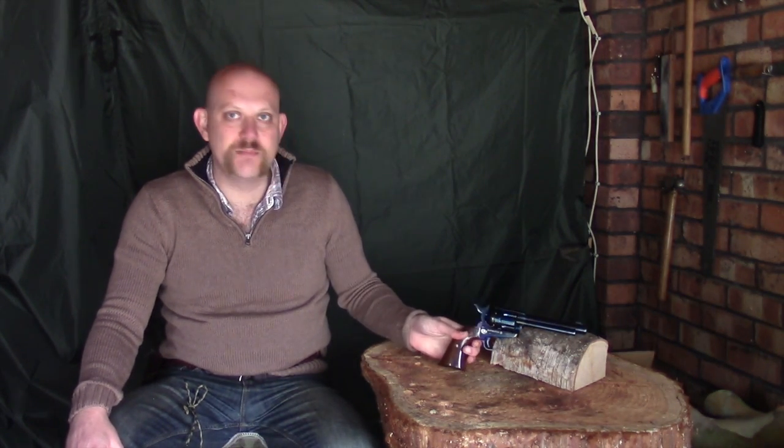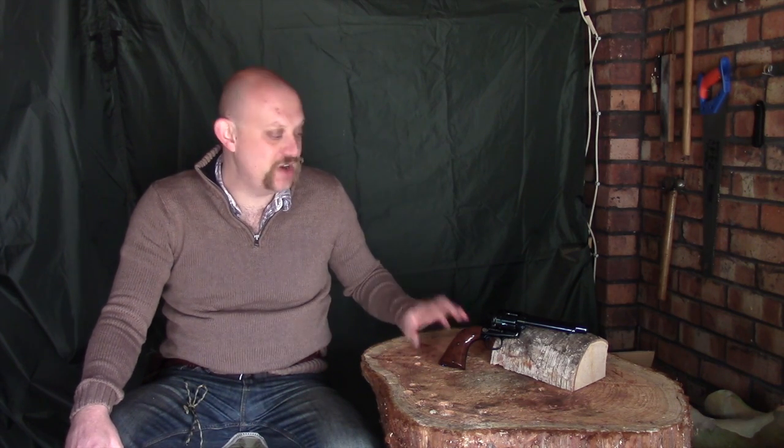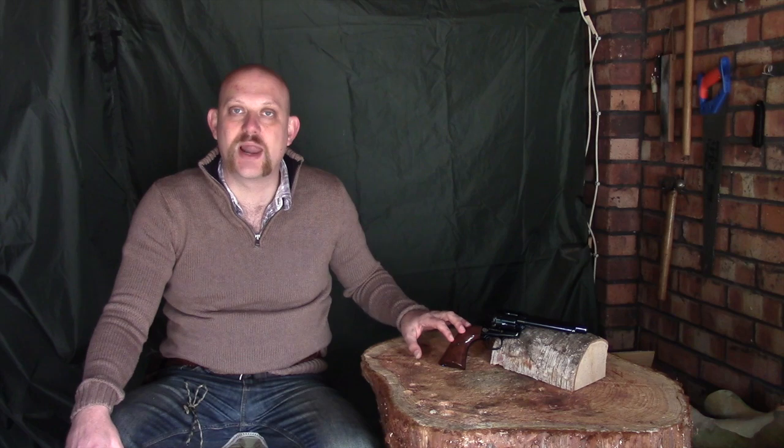Hi guys, I'm Woodcraft Hamster and I thought I'd do another video about my new Colt Single Action Army. There seemed to be a little bit of interest in the last couple I put up. As I mentioned a while ago, I knew they made a pellet version as opposed to a BB version — I was quite tempted, and basically I've caved in. I picked this up the other day and so far I'm quite impressed.